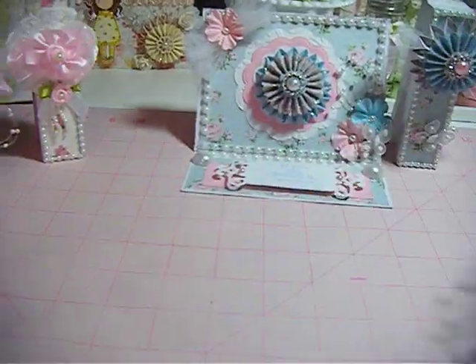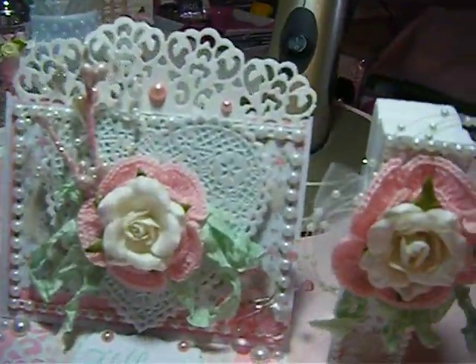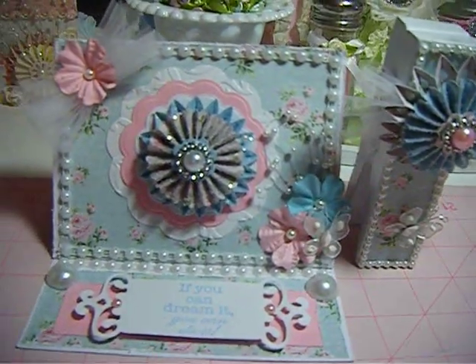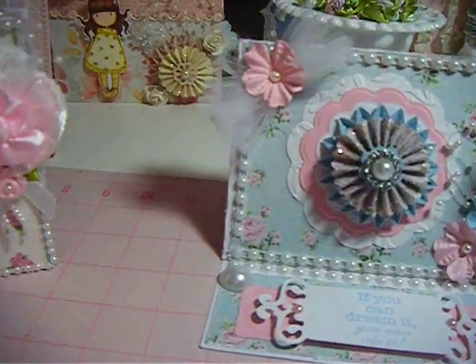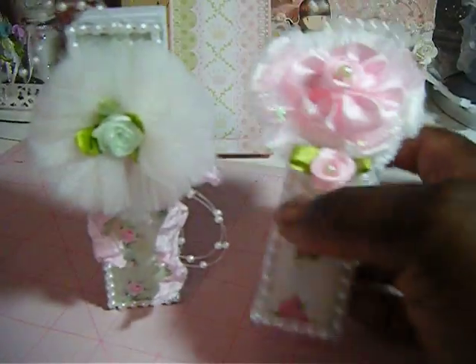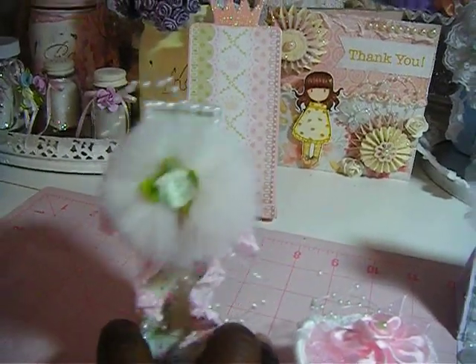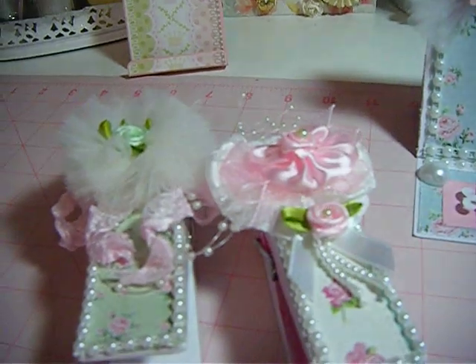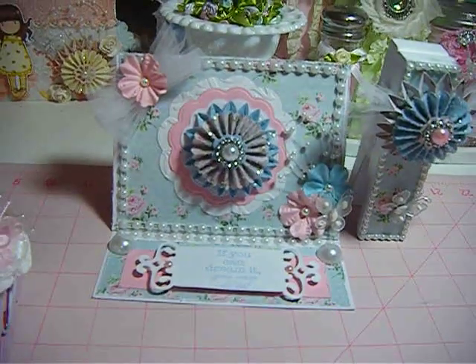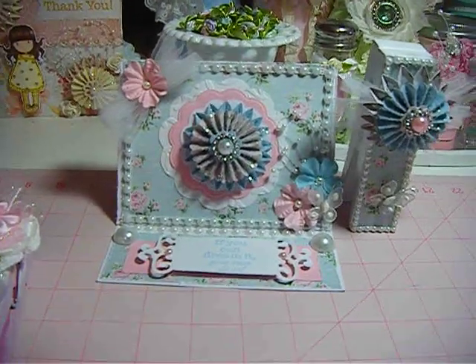So that's it — these are my altered projects that I wanted to show. I enjoyed making these; clothespins are so much fun to make. This is my project for today, and I just want to say thank you all for watching and have a great day. Bye!